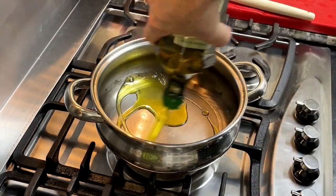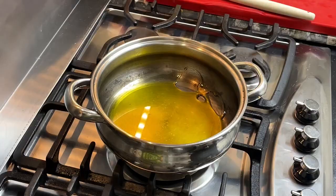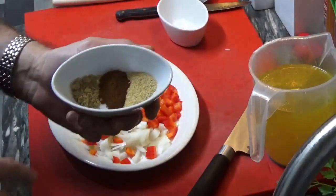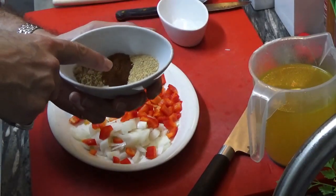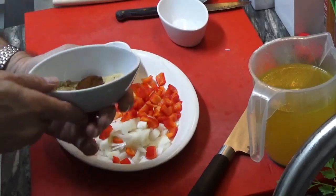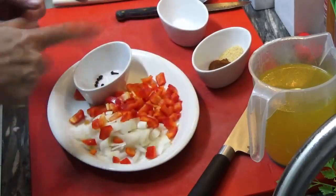Now, in the saucepan here, we just put some olive oil. Sorry, silly me — I forgot, we need the spices: a coffee spoon of cumin, smoked paprika, and garlic powder. Let's leave this here; we mustn't forget that, it's very important. Let's continue.